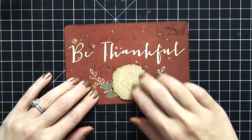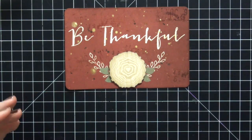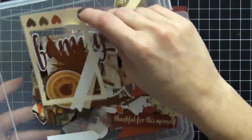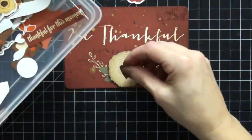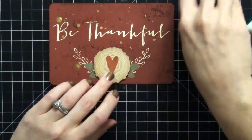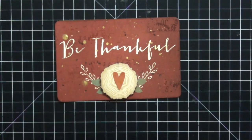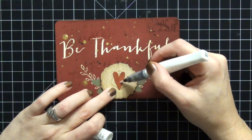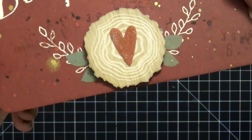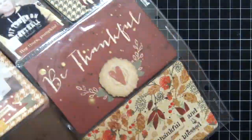Moving on to the Be Thankful card. I love those flowers, but I love this wood veneer so much that I had to include it — it's just so fabulous. I'm looking for something to highlight it and I find this cute little heart — I think it's totally perfect. Then I decide to take out my Wink of Stella; I'm going to add a little bit of glimmer on top of that heart. Look how cute and sparkly that looks! I love this card — we're going to call that done.